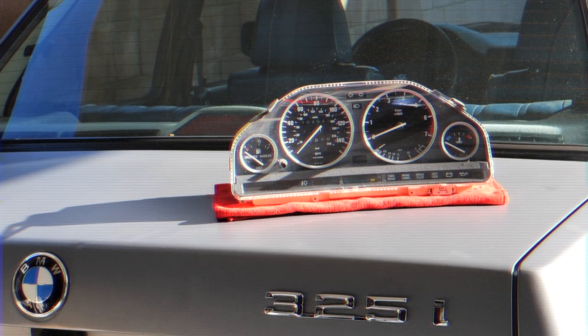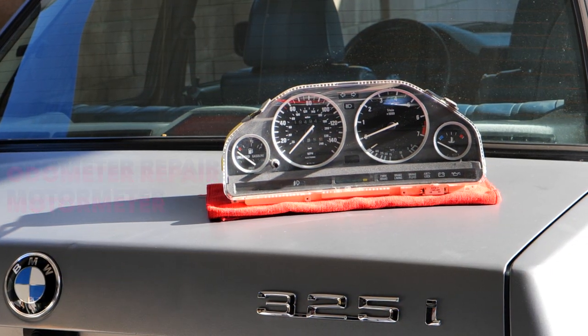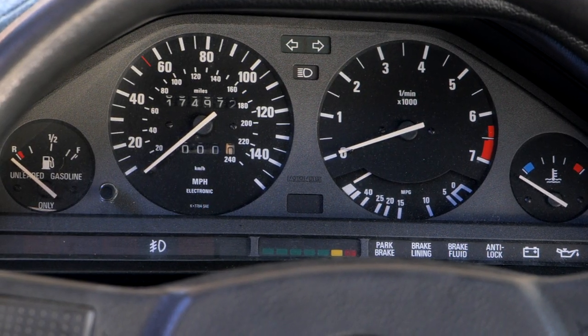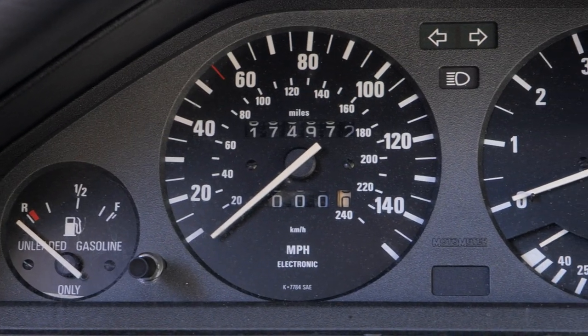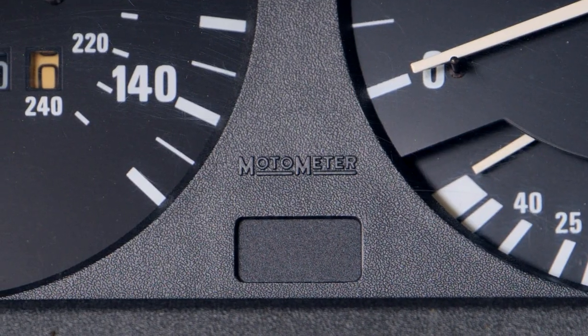Hello everyone, welcome to Sid's Garage. In this episode of Nerdy 30, we will be teaching you odometer repair for the motor meter instrument clusters, commonly found on later models from 1987 to 1992. If you look at the center of your cluster, you will be able to verify if it's motor meter or VDO, which is important because the installation and gear parts are different.